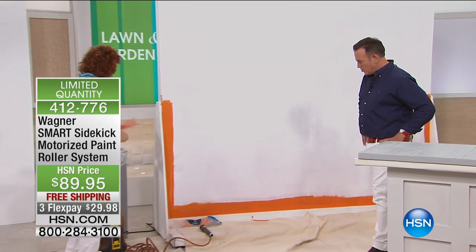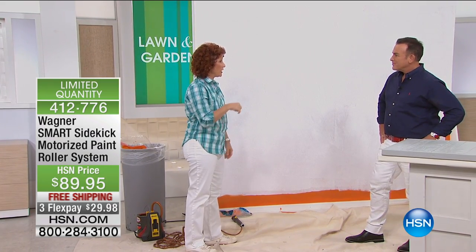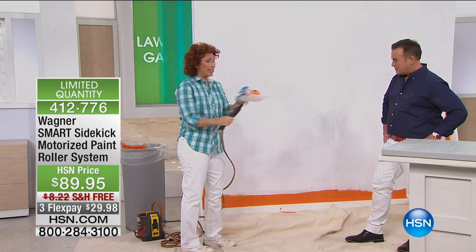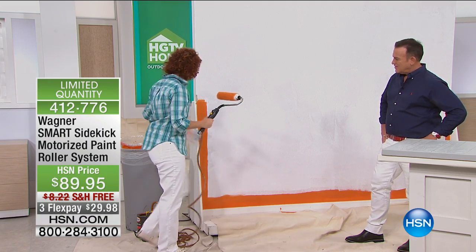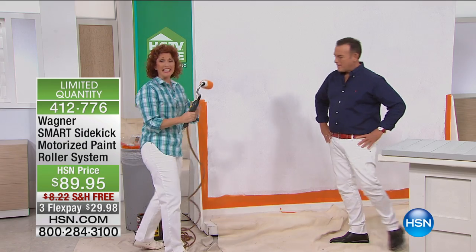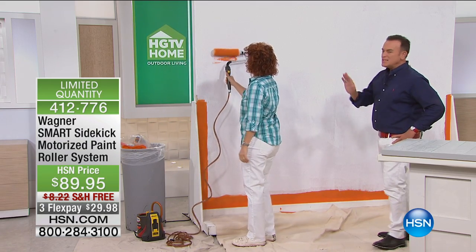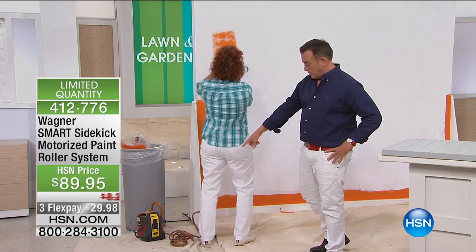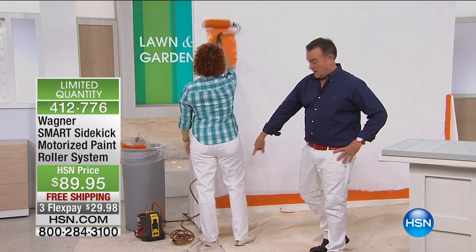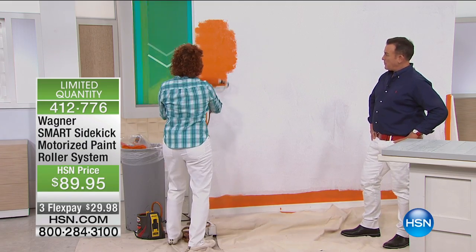So how does this work now? Wagner is the leader of direct feed paint applicators like this. This is the Sidekick. When you store it, you put a little piece of plastic over it. This is how easy it is to paint your wall. This is not a sprayer. It's actually a device that you feed from the paint can. It's feeding the roller so that you can now start to roll without stopping.